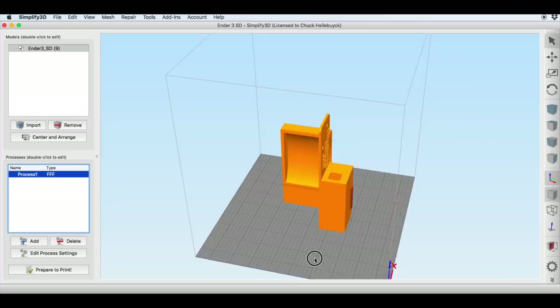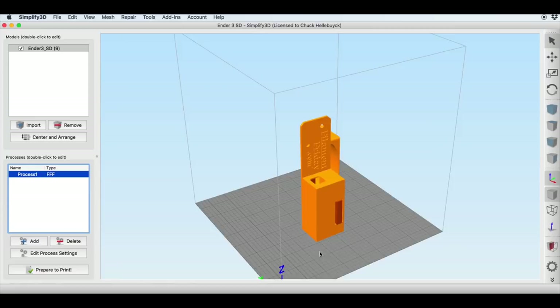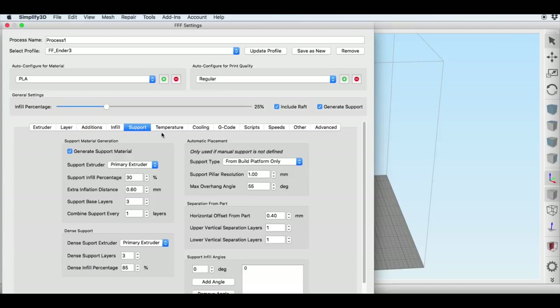Once I had this to this point I exported it and brought it into Simplify 3D. To minimize supports I printed it standing up, and I did have a few spots for supports so I used the support tool in Simplify 3D with an 8 millimeter post and just dropped them in place. Then I went to edit process settings — I'm using my Ender 3 profile, which started out as Filament Frenzy's profile, printing at a 0.2 layer height.